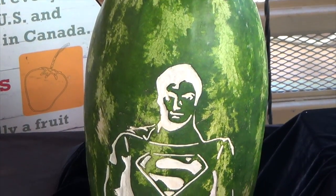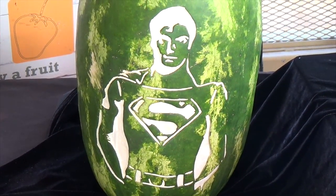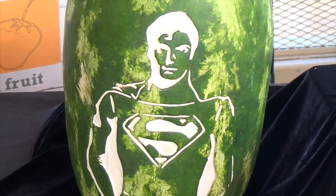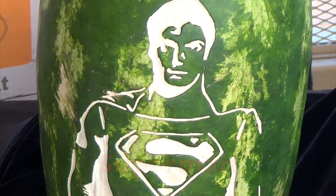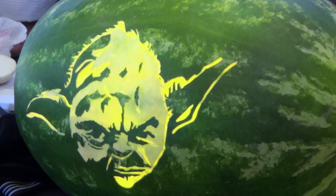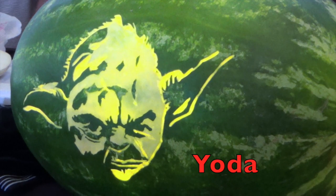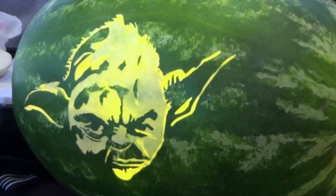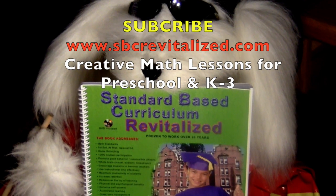Boys and girls, here's a watermelon with a superhero card in it. Do you know who this superhero is? Superman! How about this character from Star Wars — do you know who this is? Yes, Yoda! Bye-bye, we'll be right back.